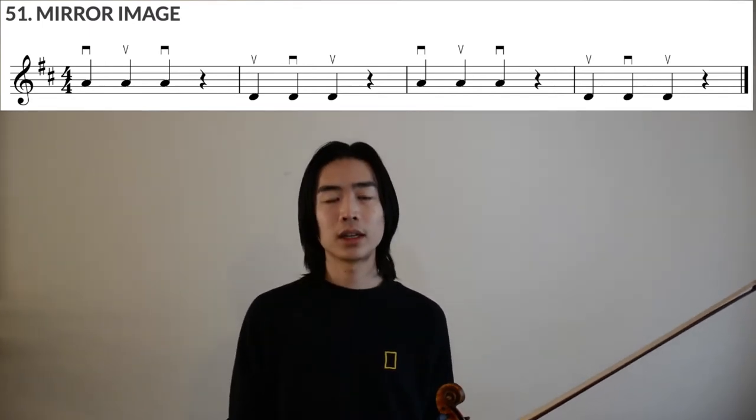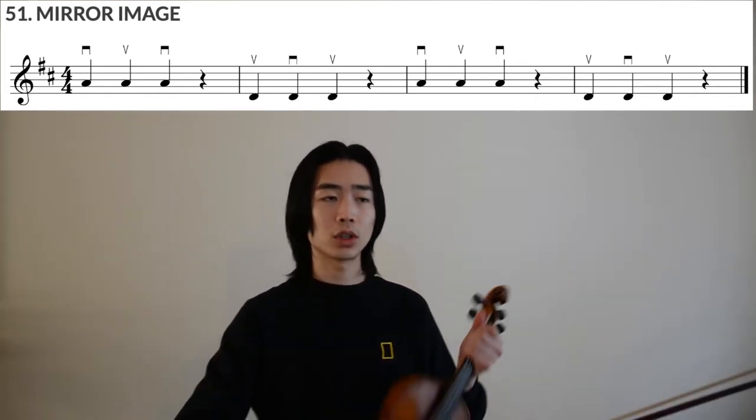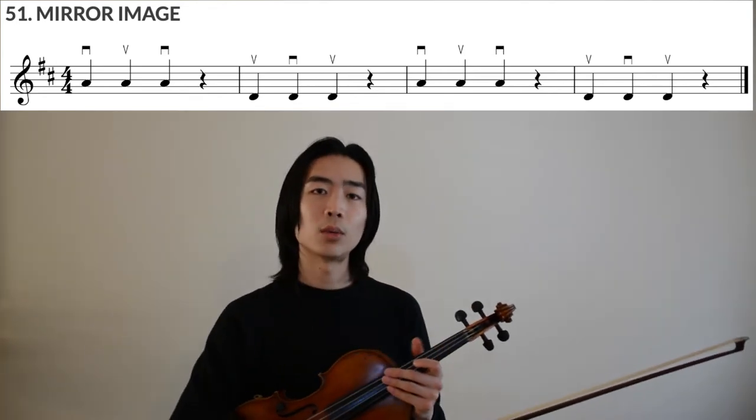We stop our bow, and in measure 2, we flip the bowing and play up-down-up on the D string. The pattern then resets. So let's just look at measures 1 and 2 slowly, without the metronome, so that we know what we're working with.